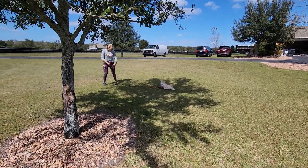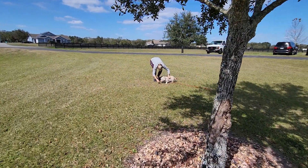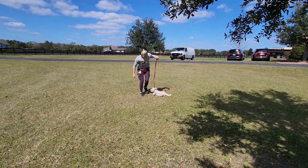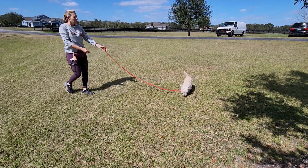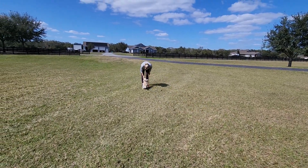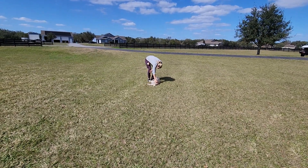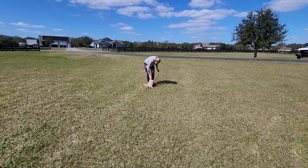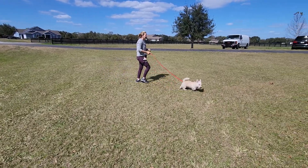I thought he was going to chew on that leash. See how Shannon decided to just drop that leash? Pulling on the leash when it's in his mouth almost creates a tug-of-war game and you don't want to do that — dogs love that stuff. Let's get one more in. He didn't really want to come, so Shannon just added a little bit of pressure on the leash. As soon as he felt that he came to her, and then she reinforced. Practice those recalls, recalls, recalls.